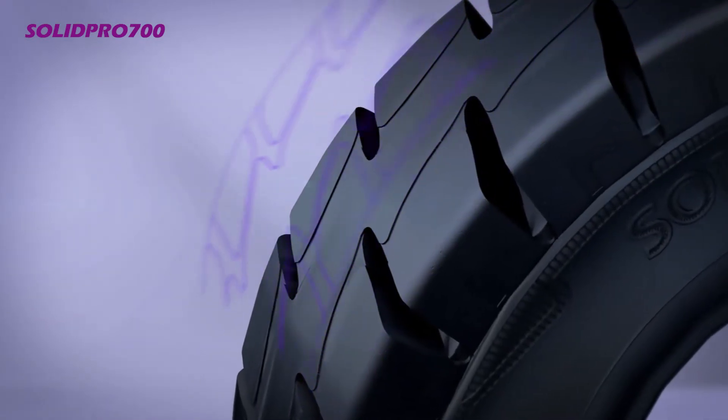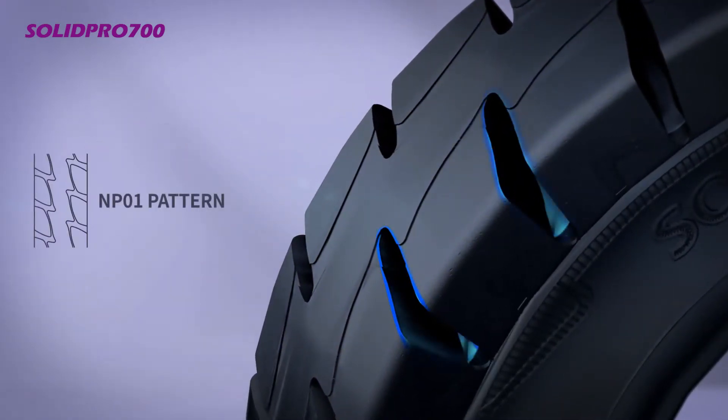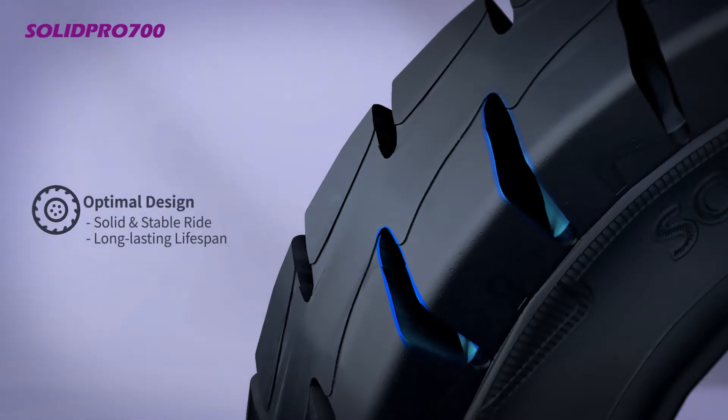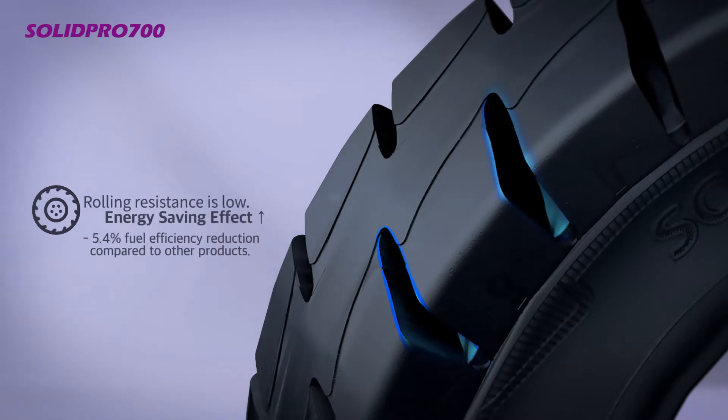The NP-01 pattern, which is specially developed for Solid Pro 700, is optimally designed through various performance simulations, providing a solid yet stable ride and long-lasting lifespan. It has excellent energy saving effect through its low rolling resistance.